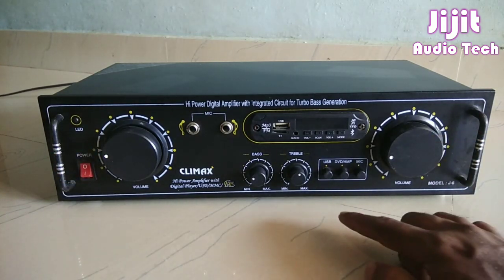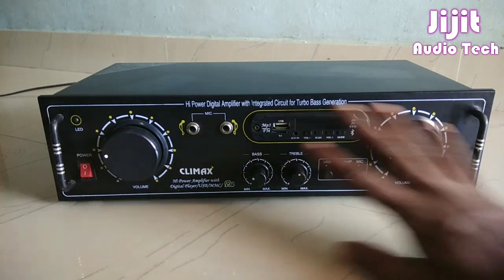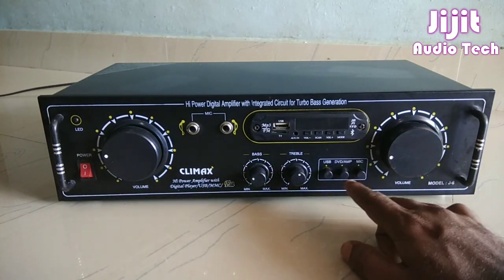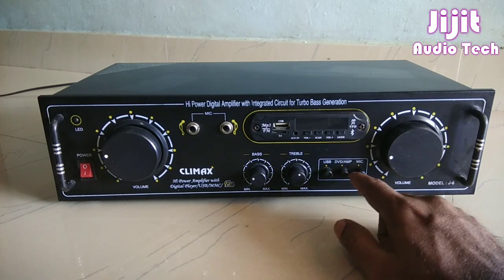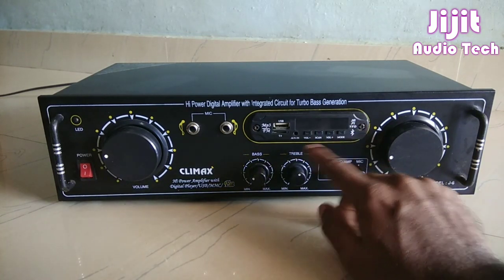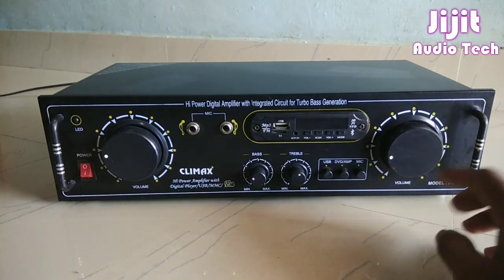For example, on the front panel we have a microphone, a power button, bass and treble controls, a USB port, DVD, and a music player. We are going to talk about the amplifier.